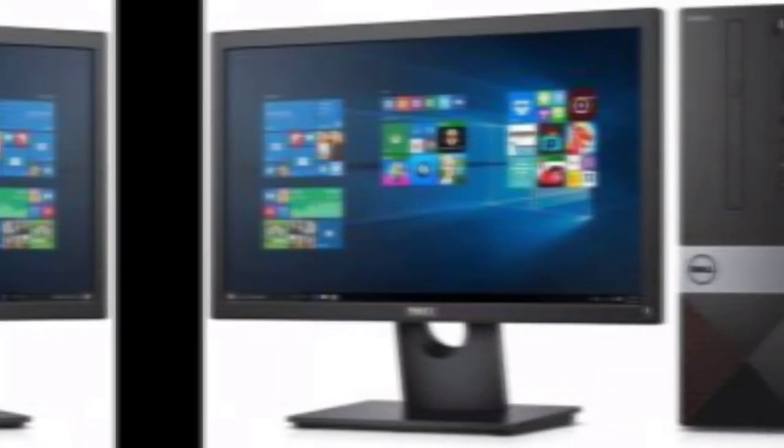Before applying these two solutions, please turn off your PC and unplug it completely. The solutions are for both desktop and laptop computers.